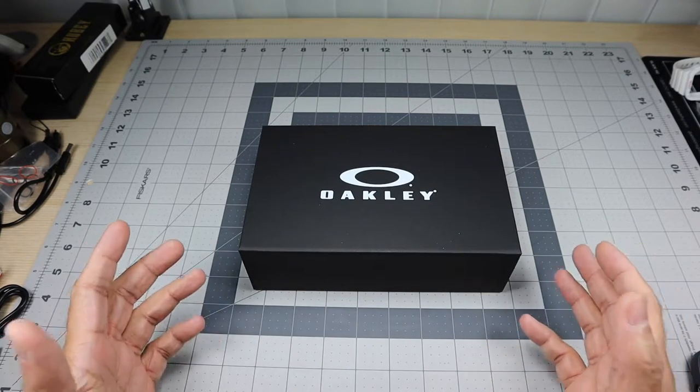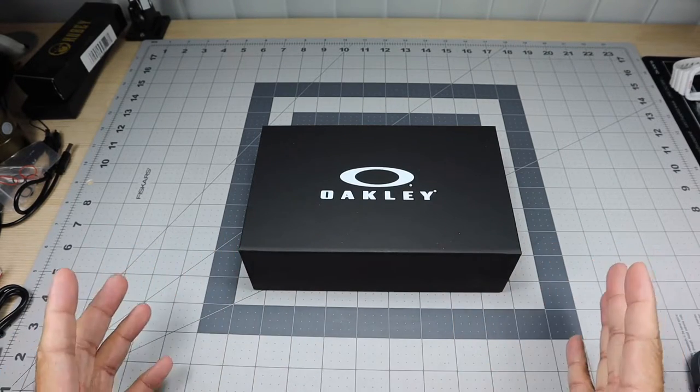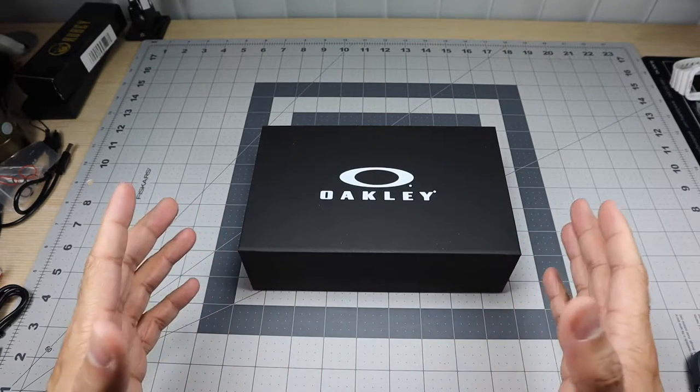I decided to go ahead and add my YouTube channel name — I Spy 0099 — so I could fully customize them.